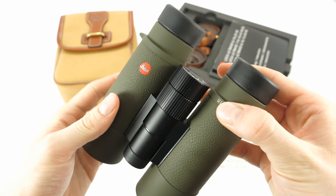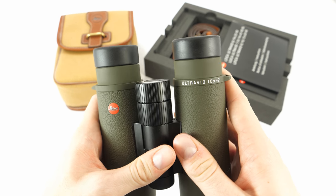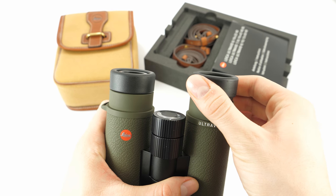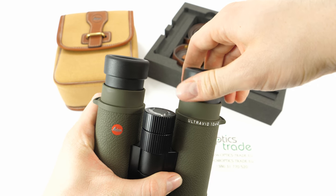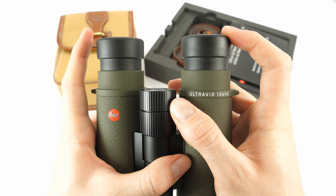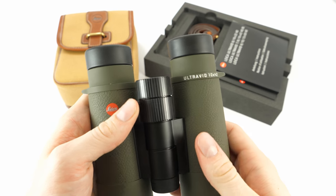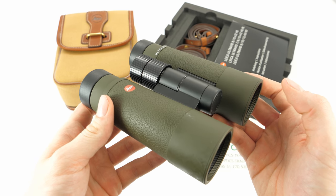Let's move on to the eye cups. The eye cups are the same as with the standard UltraVid models. Leica is known for producing quality eyepieces. These cups can be fixed in many positions so that every user can find what is suitable for them. Once fixed, they hold position well and will not move to the next position unless rotated. This is especially great for users that wear glasses.